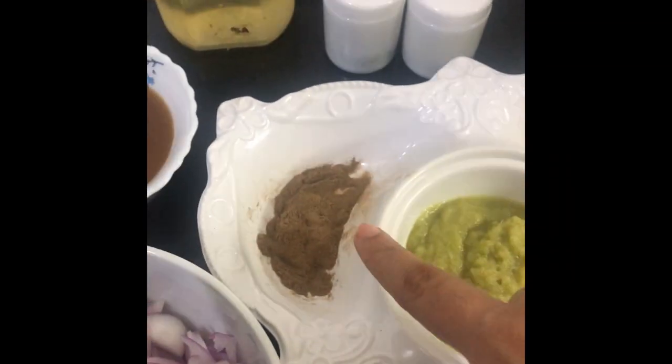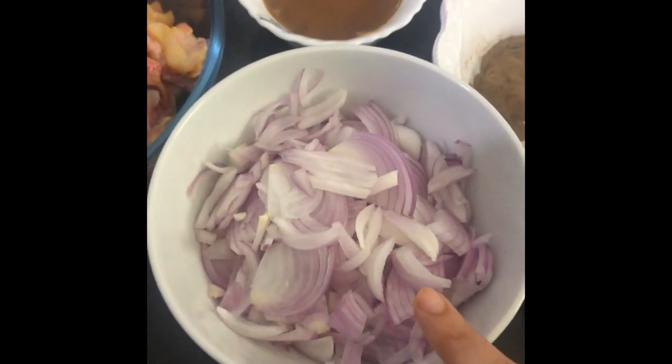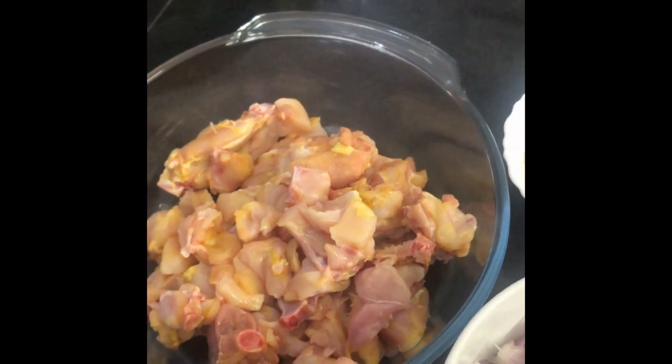turmeric powder, ginger garlic and chili paste, pepper powder, tamarind pulp, 2 to 3 onions. I have taken half kg of chicken which I chopped into small pieces.